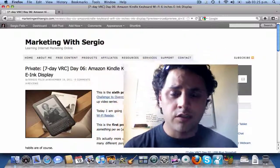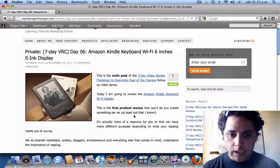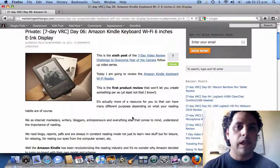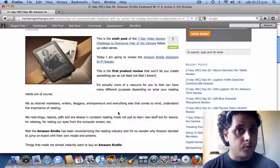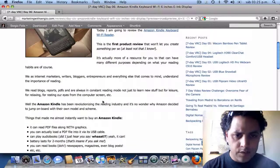This is the first product review that won't actually allow you to create something, or at least not that I know of. This is basically a resource that will allow you to read books, newspapers, magazines, or whatever you like to read on the go, and for much less money as well.